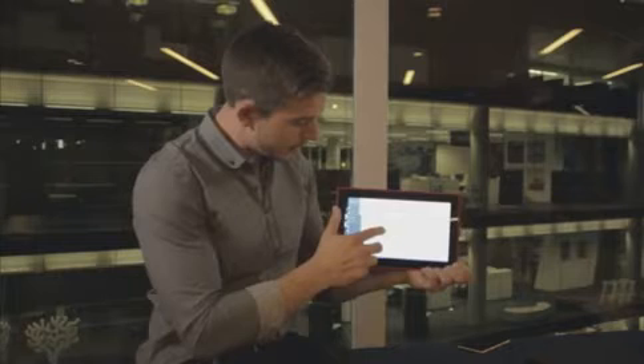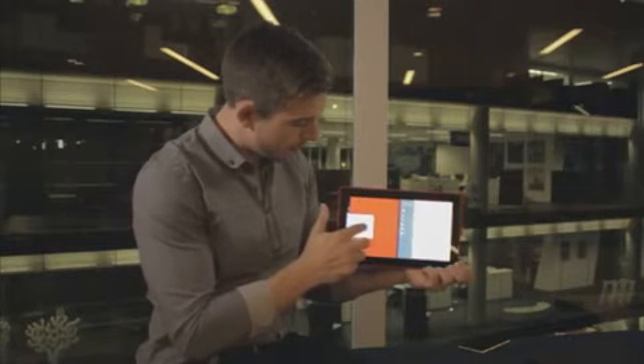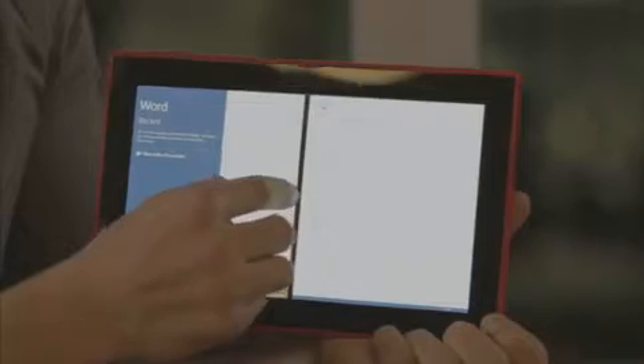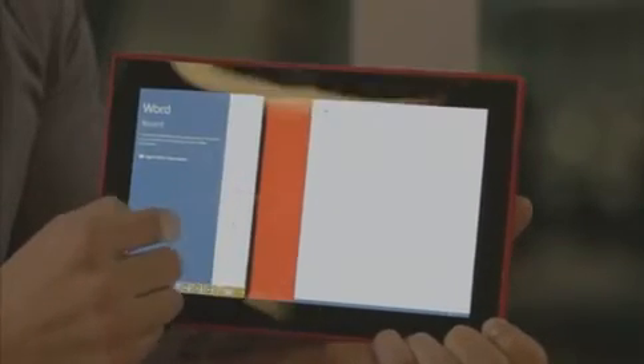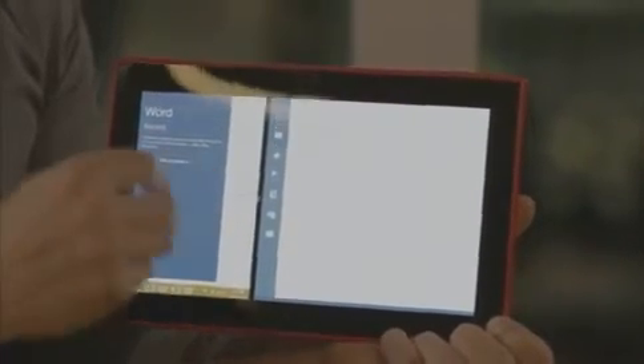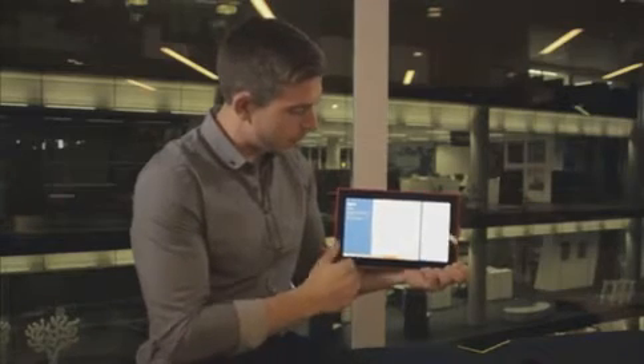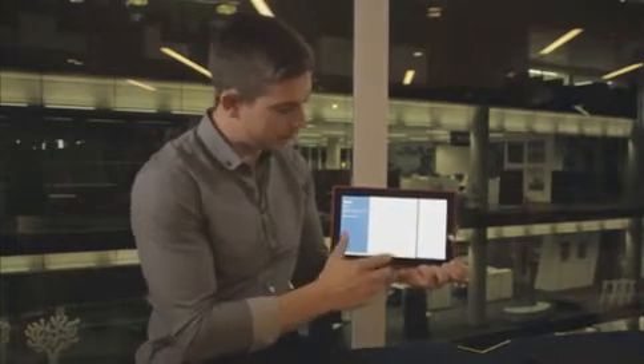I can use the multitask feature so I can have multiple windows open at the same time, and the great new thing about 8.1 is I can actually decide how big I want those panes. So I can fully multitask — maybe I want to edit a document and then send it to someone, or write an email while viewing a document — and I can fully adjust how that looks.